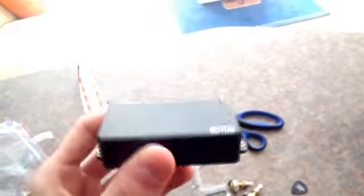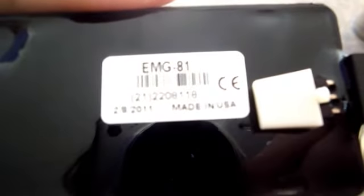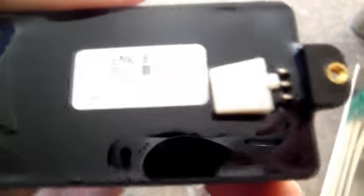Okay so here's your famous EMG 81. Pretty heavy — weighs around 200 to 300 grams. EMG 81, made in USA.